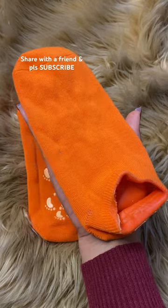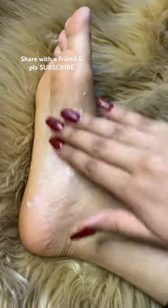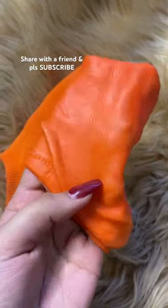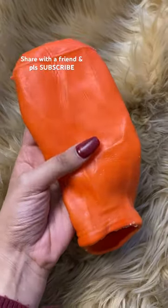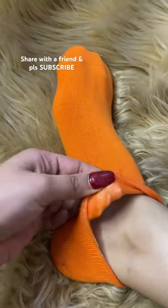Do you also have dry and cracked feet? Then you need these magical socks. These socks have a silicone gel lining inside them. First you need to moisturize your feet and then wear these socks. This gel lining is infused with vitamin E and natural oil, which helps to hydrate your feet and also heal your cracked feet.